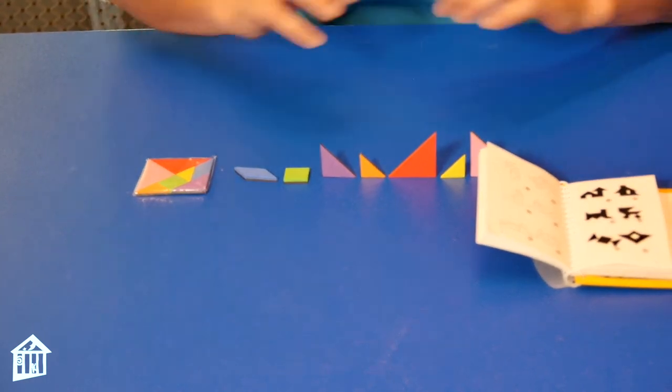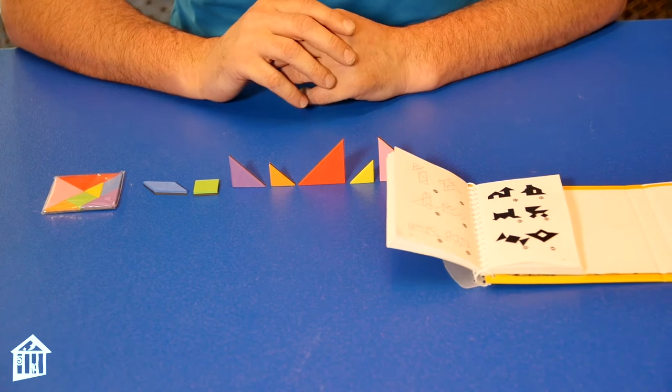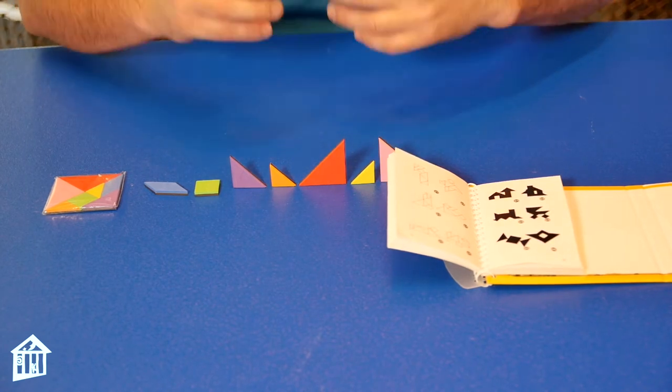These right here make up all you need to make tangrams, and tangrams have been a puzzle that human beings have used for thousands of years. They believe the earliest evidence of a tangram is in 18th century China — so we're talking more like 4,000 years ago.